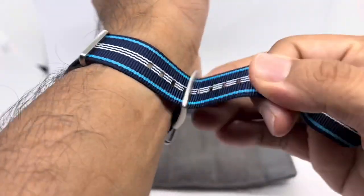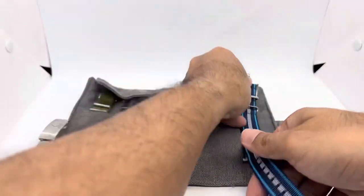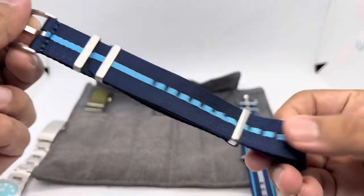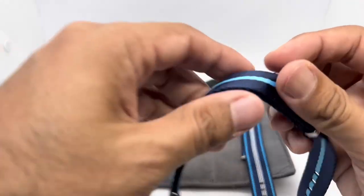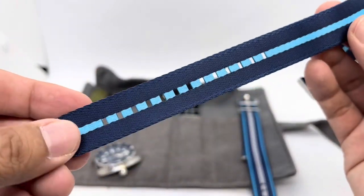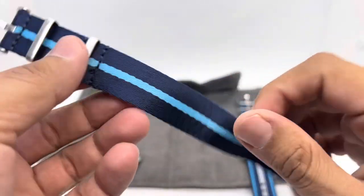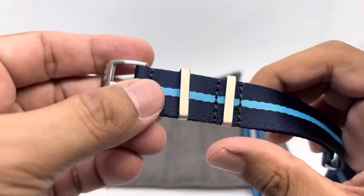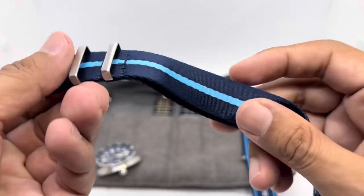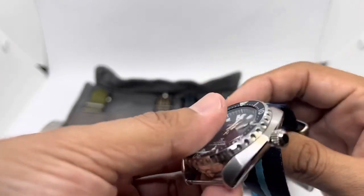Strap number two is from the Alpha Shark series. This is a super soft seat belt style strap — Blue Shark was one of the first to introduce this type of material to the market. It has a movable keeper, a fixed keeper, and the Blue Shark logo sign buckle with brushed finishing. It's another double-pass strap.